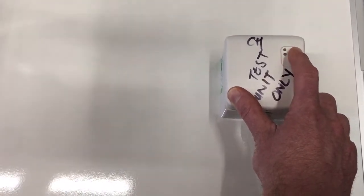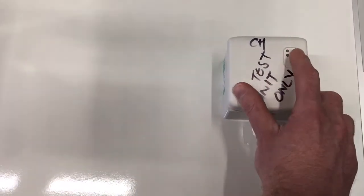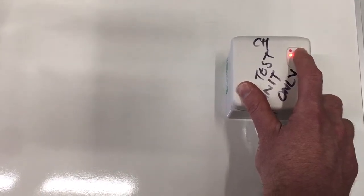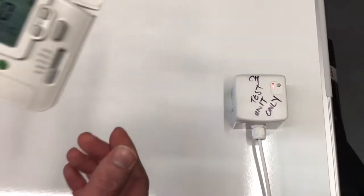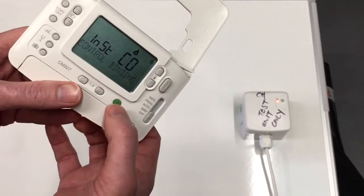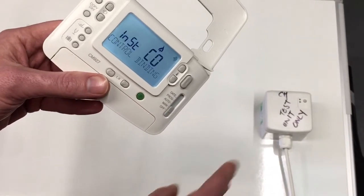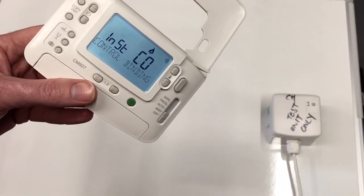Once you're at the faster flash, let go of the button, then press and hold the button again for five seconds until you get the slower flash again. Let go, and then press the green button on the room unit — it will send the pairing signal to the wireless BDR91.